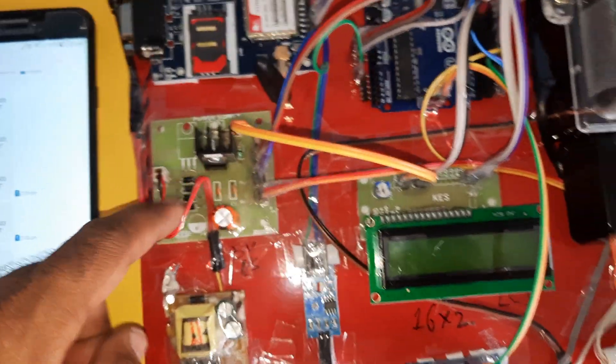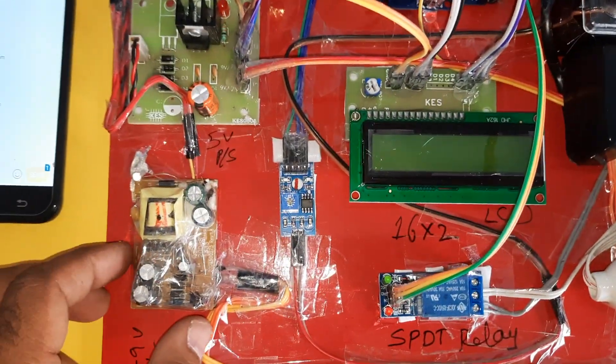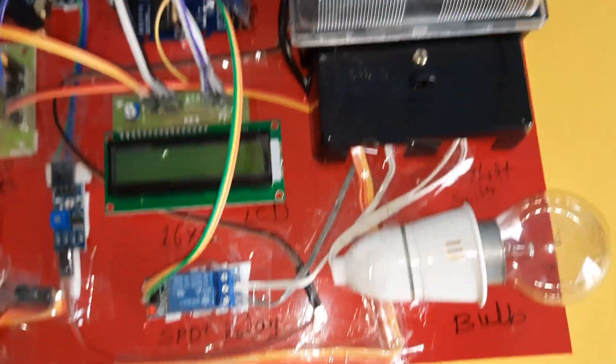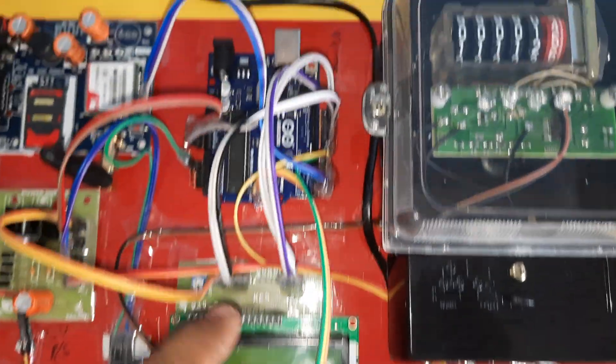Here we are using a bridge rectifier, filter capacitor, 7805 regulator, one LED — this is the 5 volts power supply module. The 9 volts adapter powers the GSM module. The 5 volts power supply goes to the Arduino board, LCD, relay module, and op-amp module. We are also using a 16x2 LCD character display to show whatever process is going on.